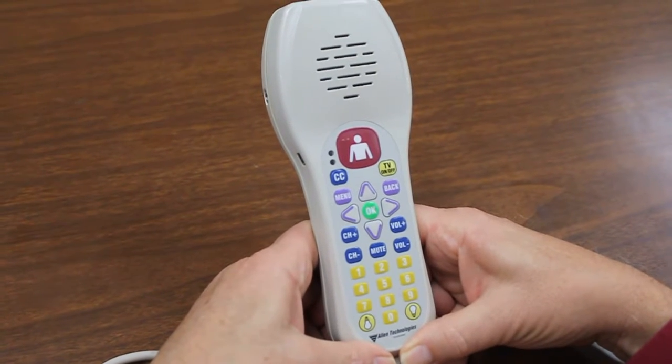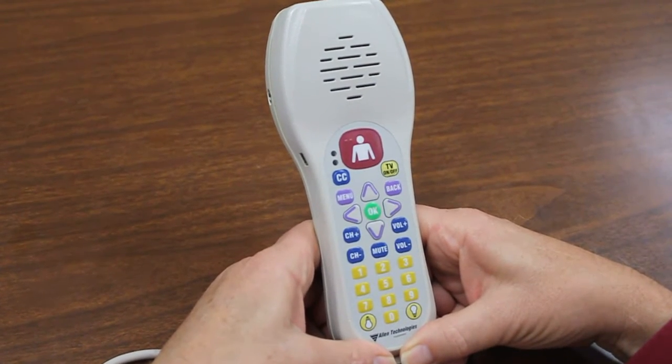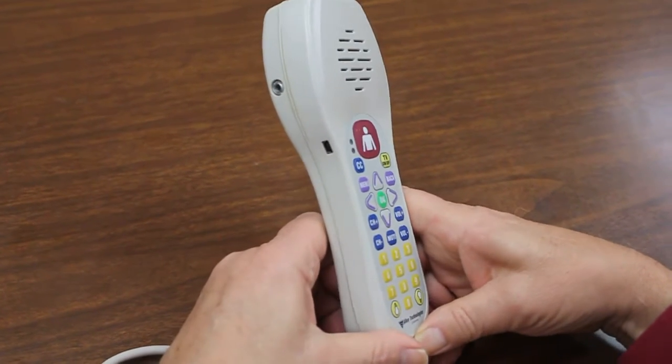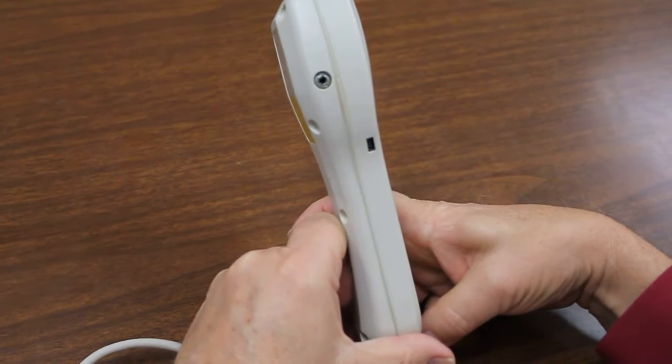I'd like to demonstrate the recommended cleaning procedure for an Anacom MedTech pillow speaker that has both a USB keyboard port as well as an audio jack.